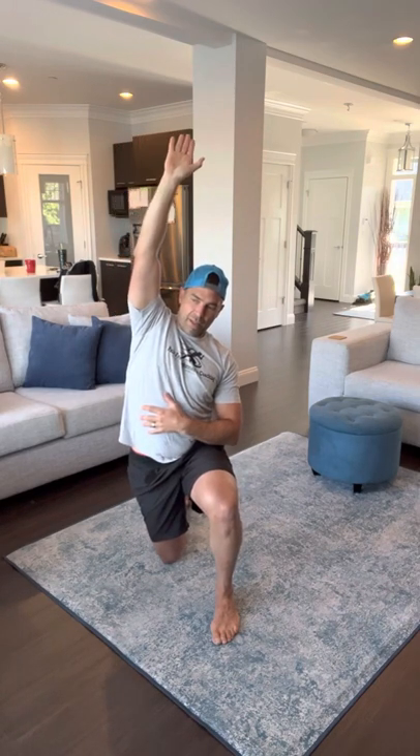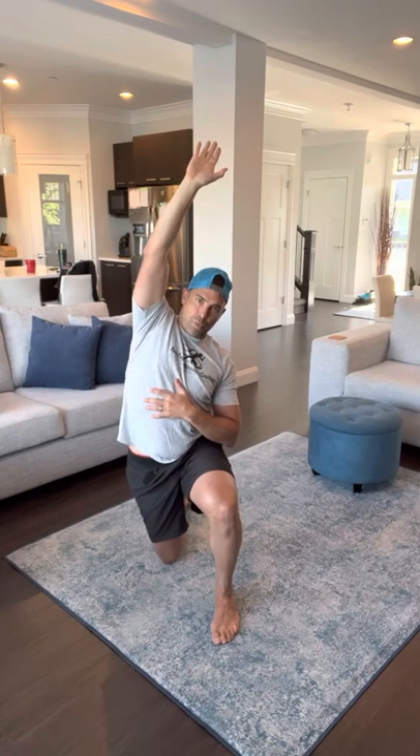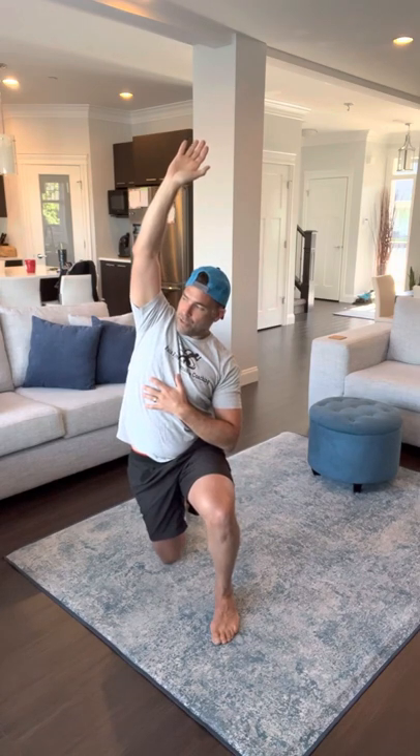A little bit of that lean — not rushing through any position here, opening everything up. When you feel that opening, you're going to add that rotation in.